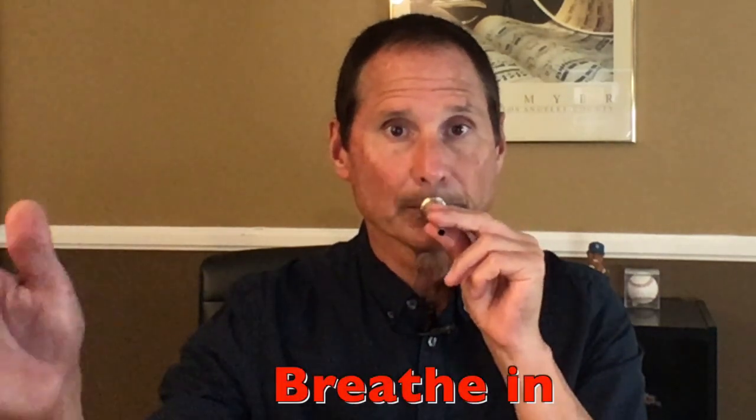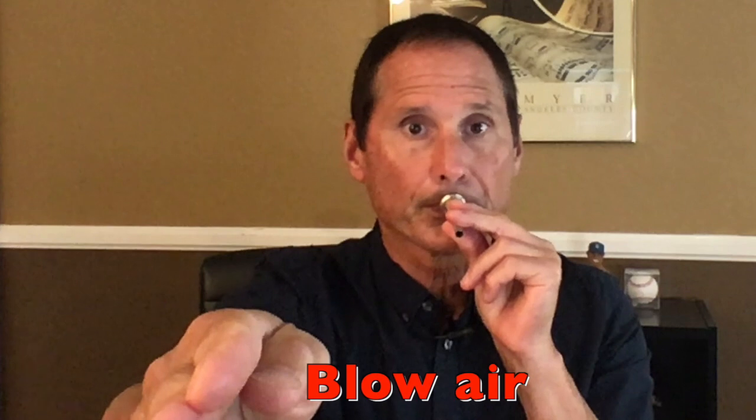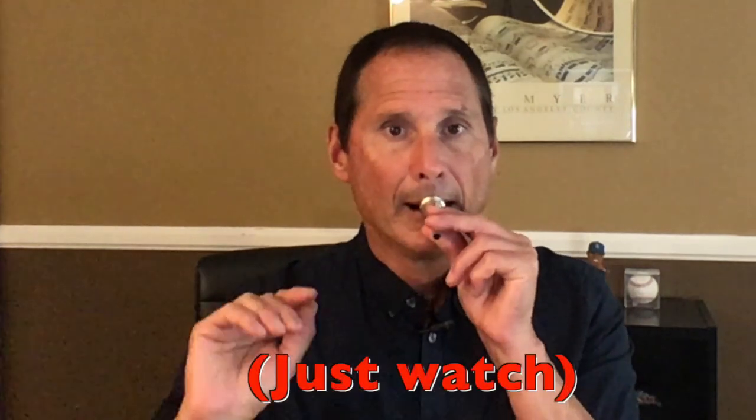Now with the mouthpiece there, we're going to take a breath and then blow again — just air. Breathe in. Good. Now you might have heard at the start of my blowing I started to get a sound. And now we're going to have you do that. As you blow, I want you to gradually squeeze your lips gently and continue to squeeze until you get this buzzing sound. Listen.